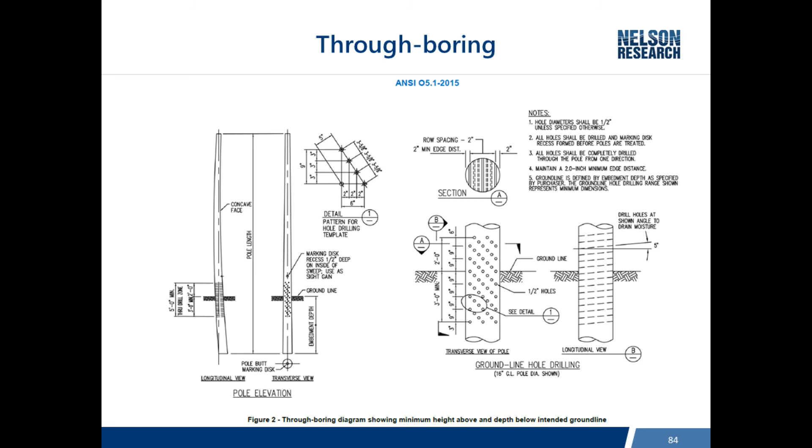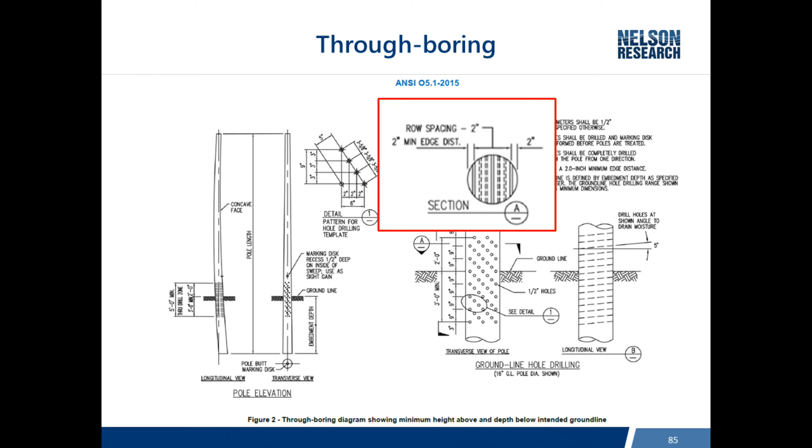The hole diameter was standardized at half an inch. Some borings are slanted downward so water entering the pole will run out. The pattern generally goes two feet above ground and three feet below ground. Critical is the cross-section at section A, which shows a two-inch zone where no holes are bored, preserving the outer shell that provides the majority of bending capacity. If wires run north-south, there is technically no reduction in bending strength, but if wires run east-west and the pole is installed improperly, there is a five percent impact on remaining strength.